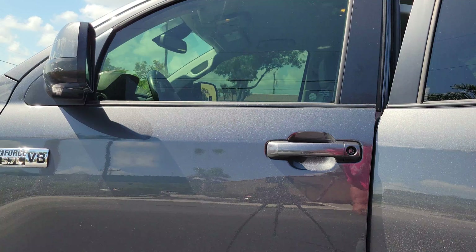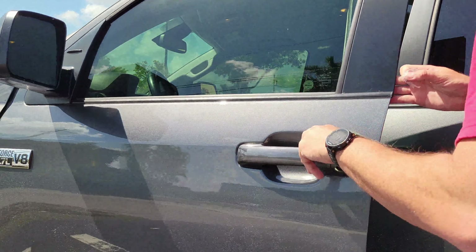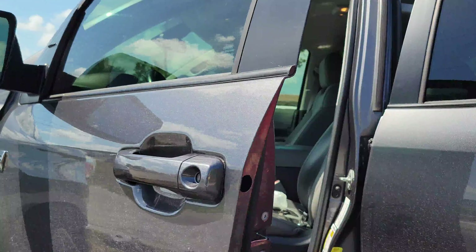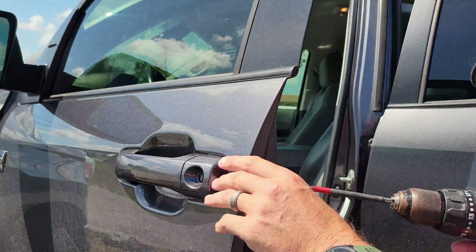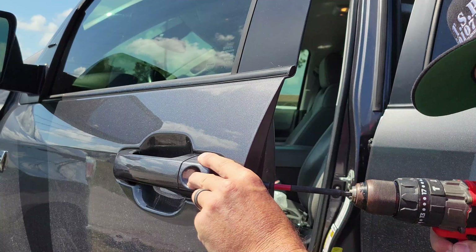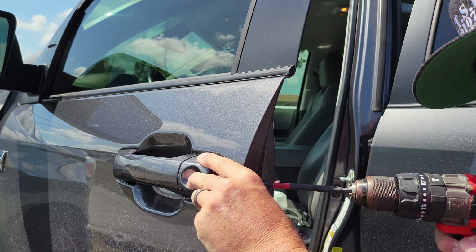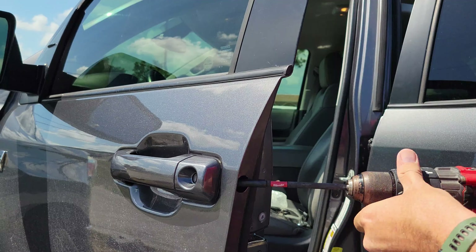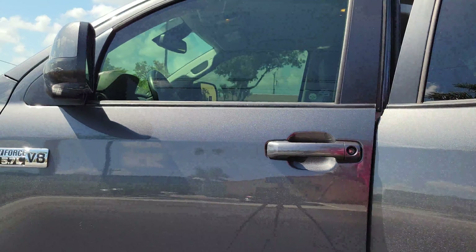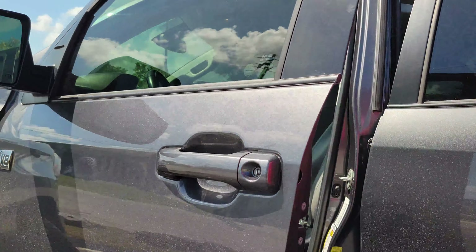Now we'll repeat the process on the other side. Tighten it down a little bit. There you go — put the plug back in and we're good to go.